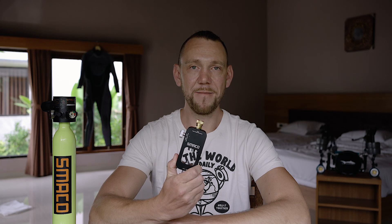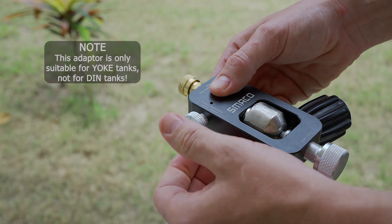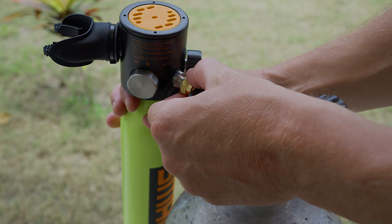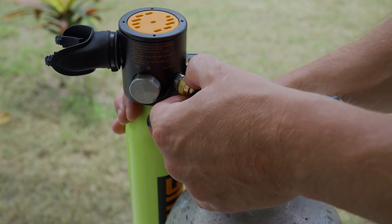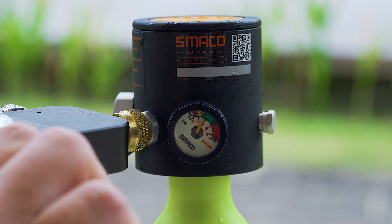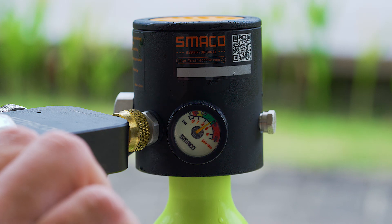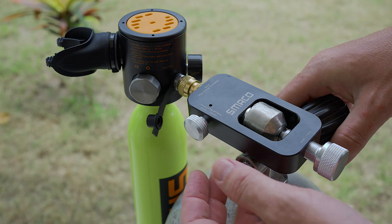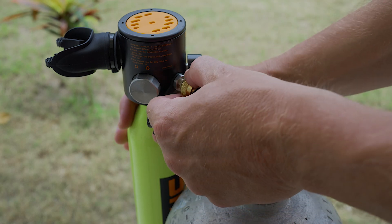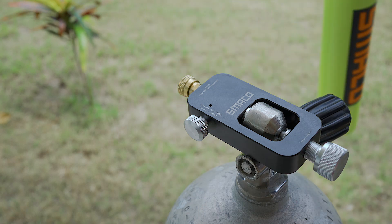The ability to fill the S300 Plus with this adapter comes in quite handy. Just mount the adapter on the tank, close the pressure relief valve, and then plug the S300 Plus onto the adapter. Now you can slowly open the big tank's valve. The pressure between the two tanks will be equalized in only a couple of seconds. Finally, open the pressure release valve again, and after you hear the hissing, you are able to unmount the S300 Plus and it is ready to go.